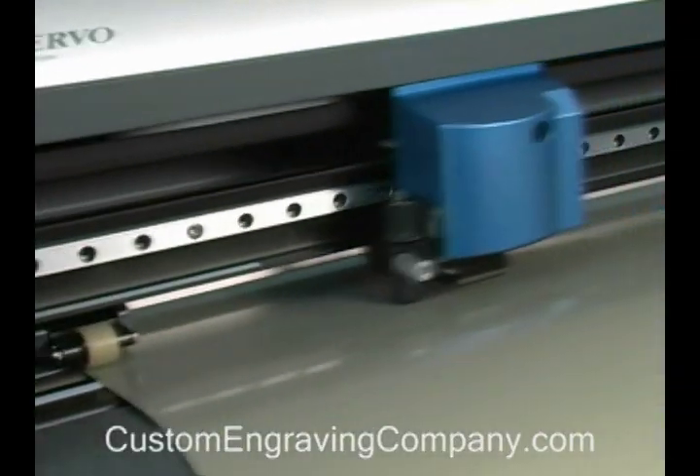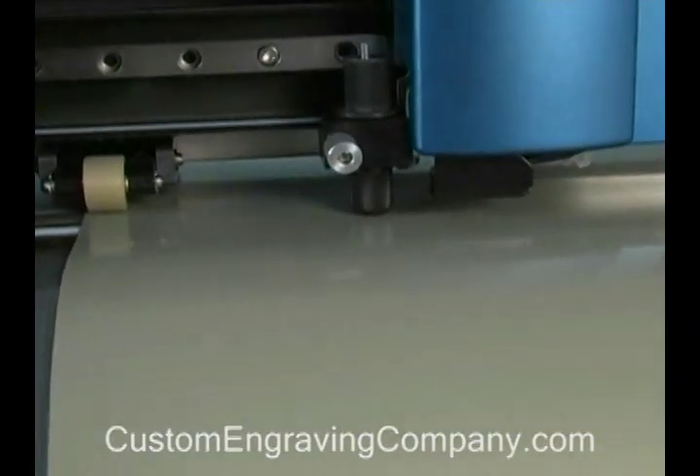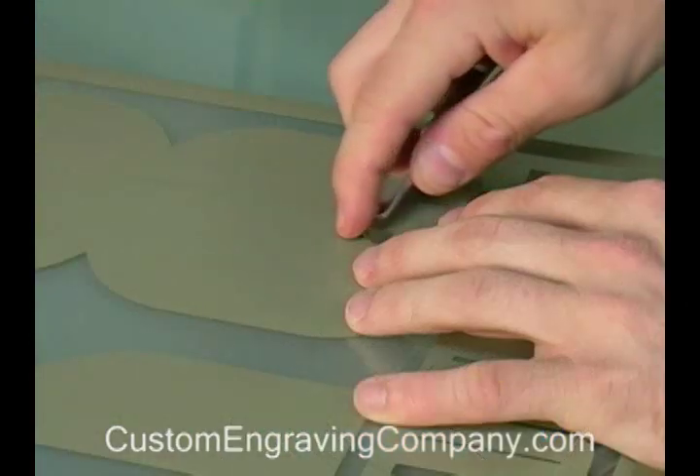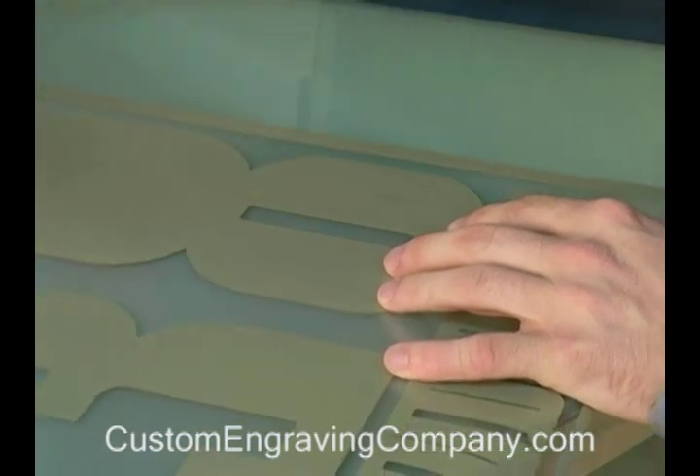The GX24 will cut the graphic just as you designed it. When the cutting process is finished, remove the material. For each layer, weed the excess material.